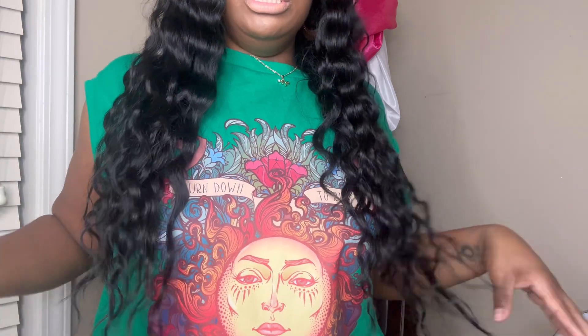This is a glueless unit — a glueless straight four-by-six. It's 28 inches, bleach knots, 100% Brazilian hair, 180 density. This is what 28 inches looks like — it stops past my chest.